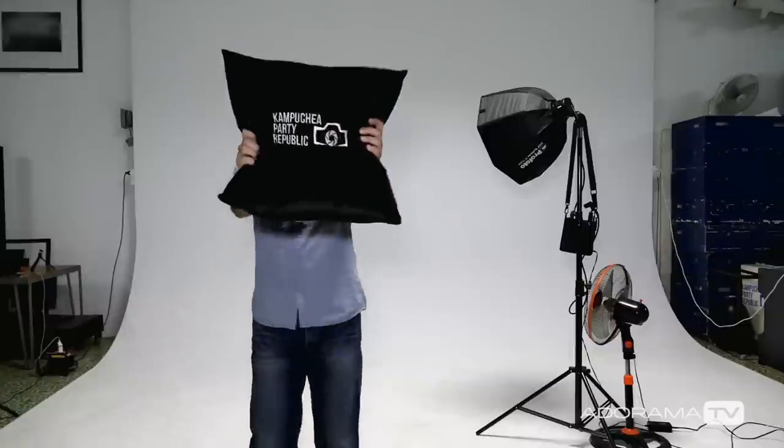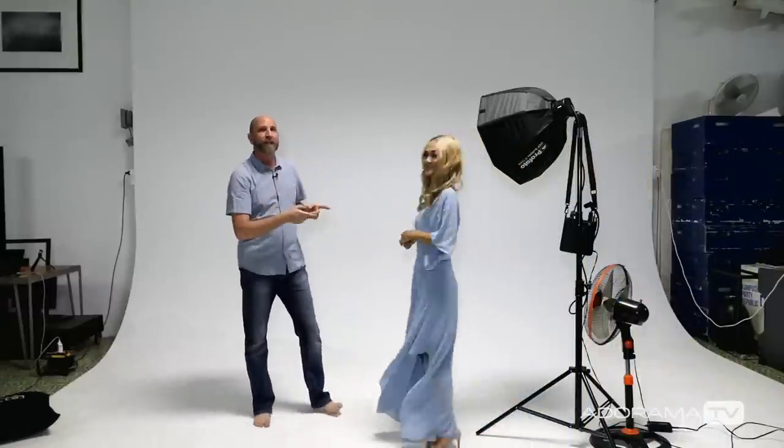Hi everybody, welcome to another episode of Exploring Photography right here on AdoramaTV. I am hanging out in Campo Chia Party Republic Studio, and I am hanging out here with a very special guest — her name is Nikki Nikki. She is a singer-songwriter here in Cambodia, and pretty spectacular work I have to say. Just Google Nikki Nikki and you'll see all kinds of stuff on YouTube from her.